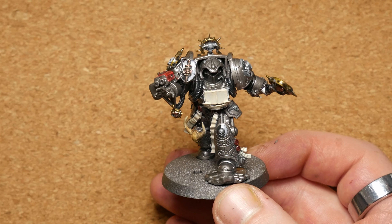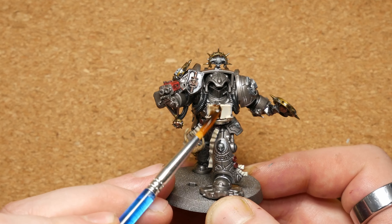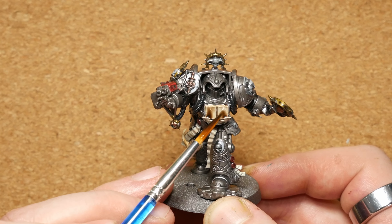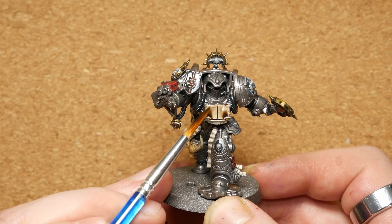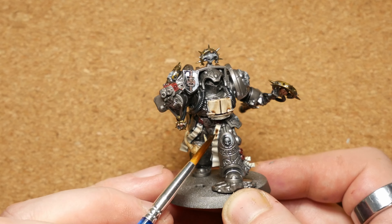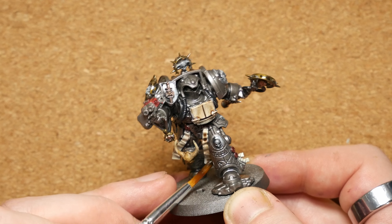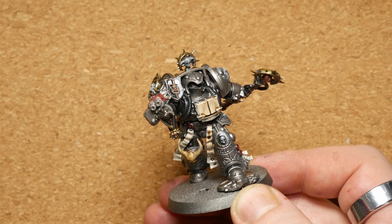Whilst the oil wash dries, we're going to add a very quick normal acrylic wash to all of the parchment areas. Where it's got that Bone White coating, we're going to add this over the top quite heavily. It will pull in some interesting ways which will look a bit like water damage, a bit of wear and tear. It really pulls through a nice simple aged effect.